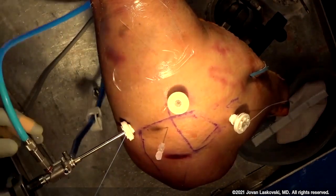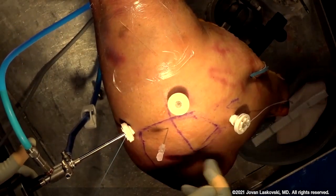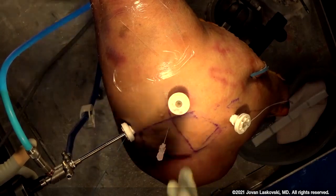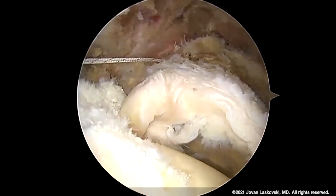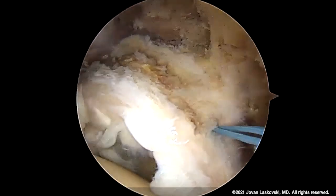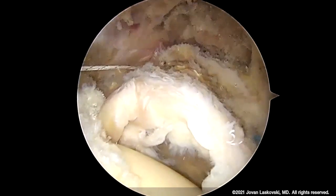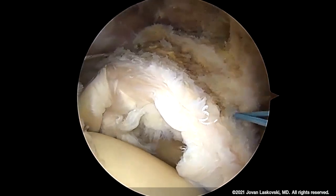Our lateral portal — we do this just anterior to the 50-yard line, and we draw that line at the visor's portal and divide the acromion in half. We've pre-prepped this glenoid. You can see I've left the superior labrum intact. We have our anterior anchor there. By convention, I use two different colors of suture: a black stripe up front and a solid blue for the posterior one.